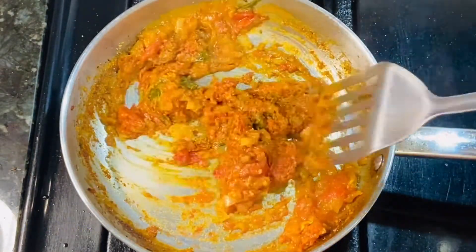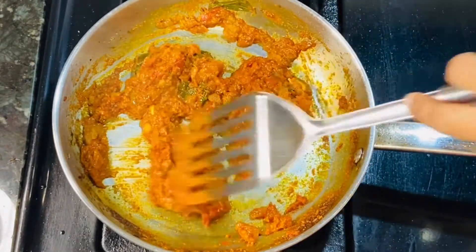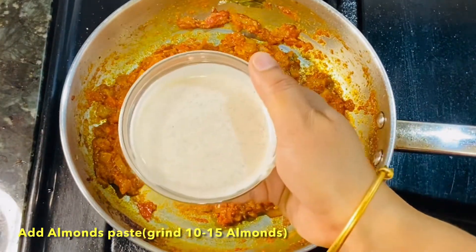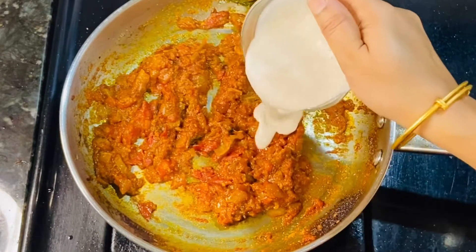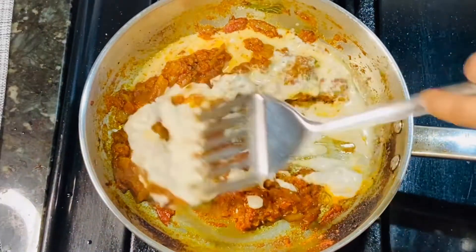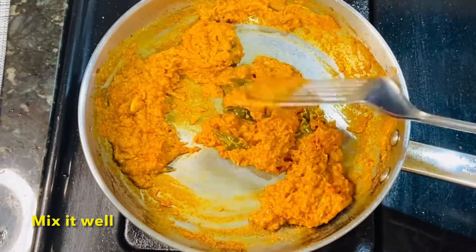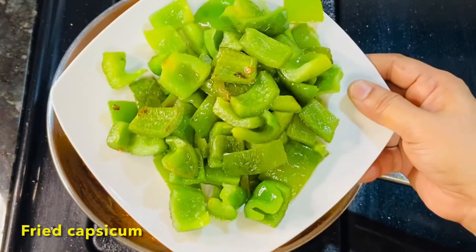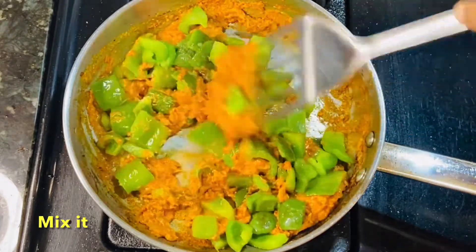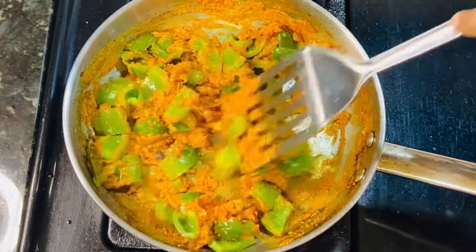Fry these for about 2 minutes. Now, fry the masala well and then add a little more powder. Then mix them together. After mixing, we will add the capsicum to the top and combine everything.